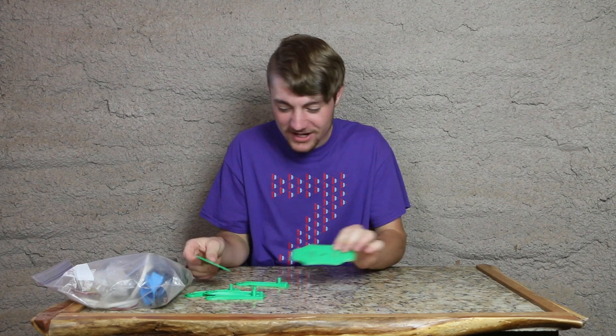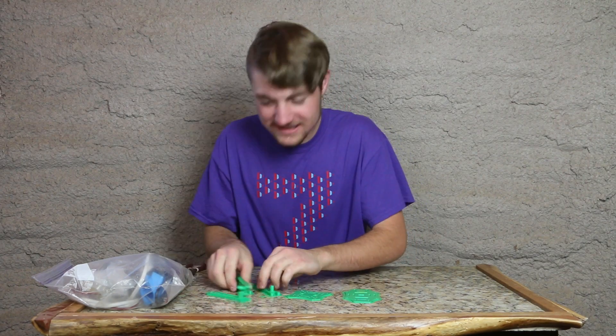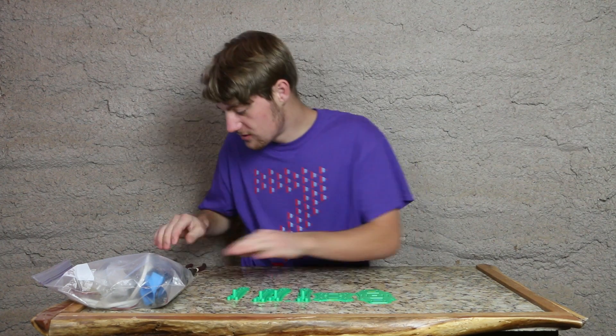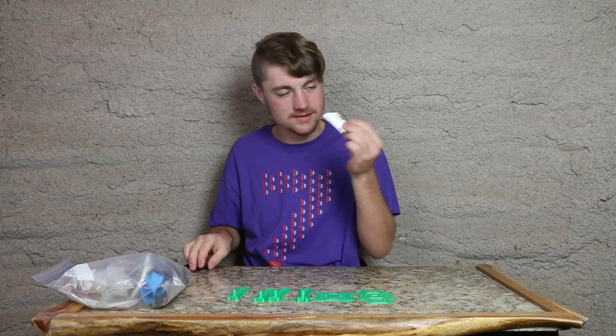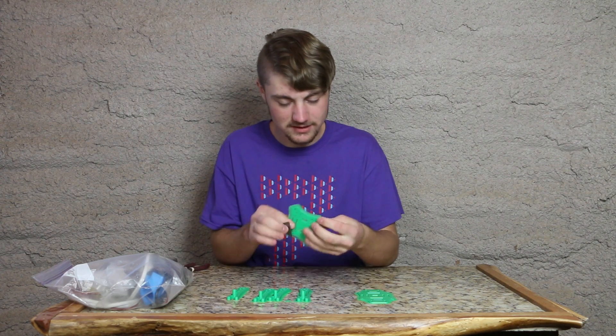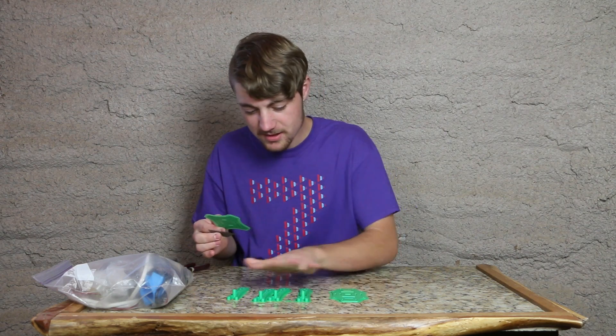Alrighty, so the quadcopter has finished. We have all the pieces here and they still need to be cleaned up. For cleaning them, I usually just use a simple razor blade. Razor blades are absolutely essential when you have 3D prints. So I'm just going to clean them up and make them look nice.